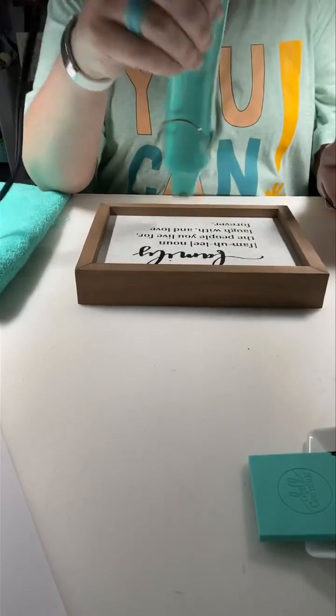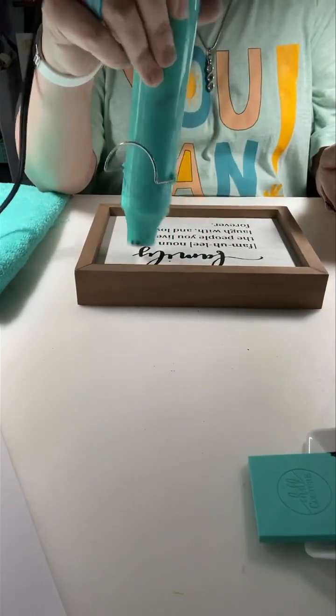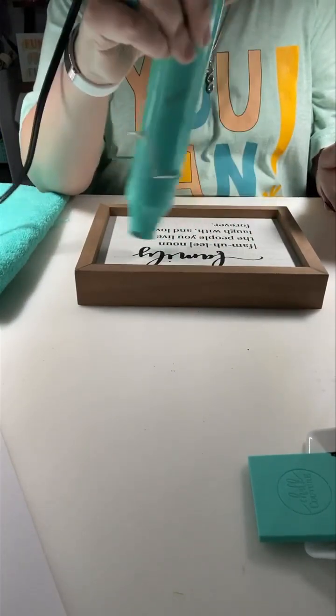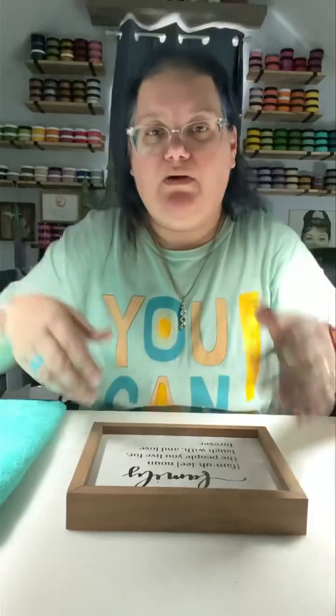Like I said, there will be a part link on how to get all of these supplies that we used here today, and you can always add to or take away from that cart link.